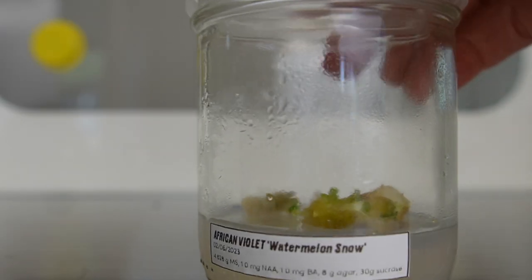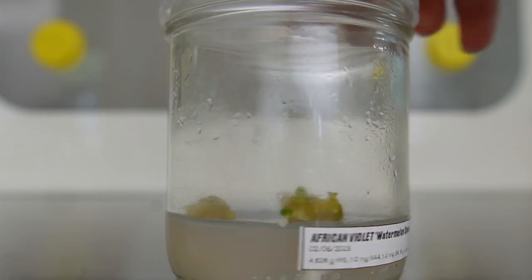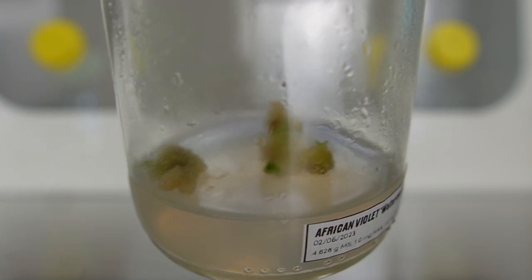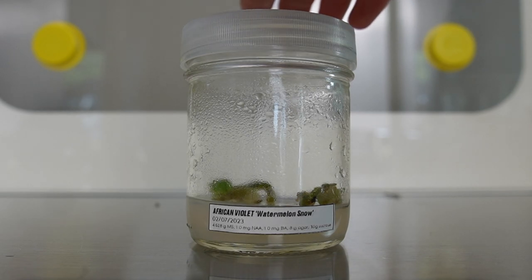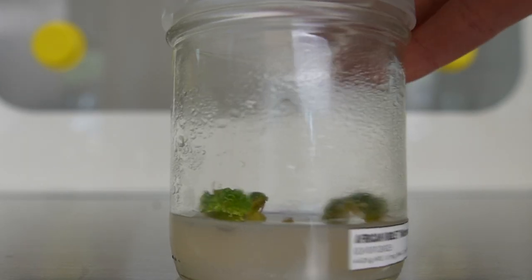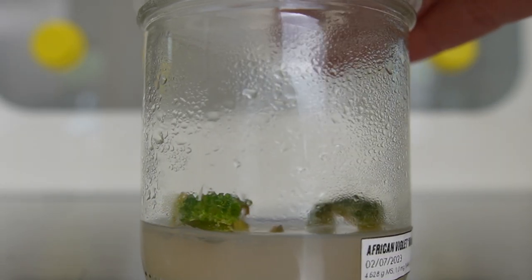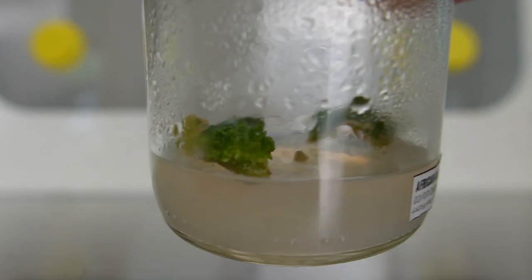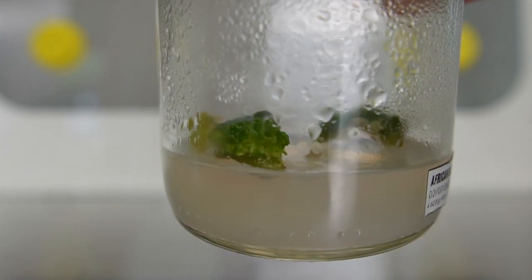The African violet watermelon snows are doing amazing. I did have some jars where the leaves just died, and I got rid of a few jars because I had so many and didn't want to end up with a billion African violets — half a billion is enough. You can actually see there are baby plants growing in these jars. They are so adorable; you can see their little tiny leaves forming. I can't see any variegation on the leaves yet. African violet watermelon snow is a variegated violet, but we have plenty of callus forming. These jars look incredible.